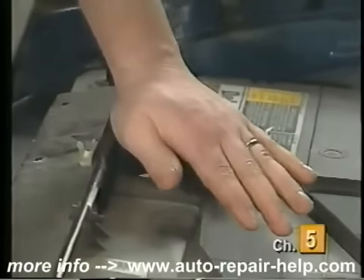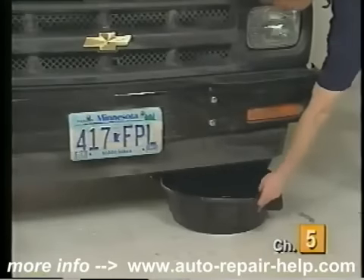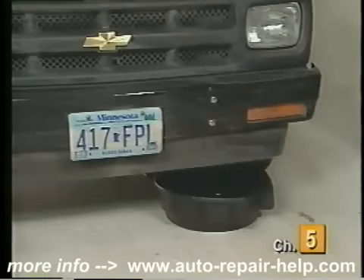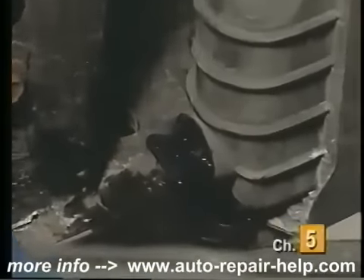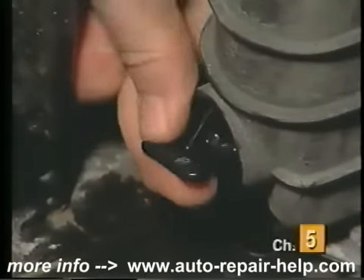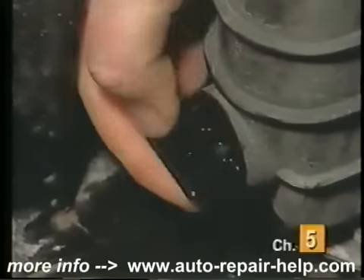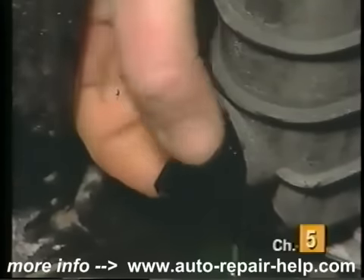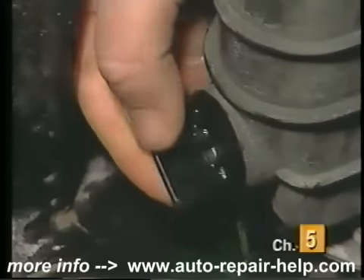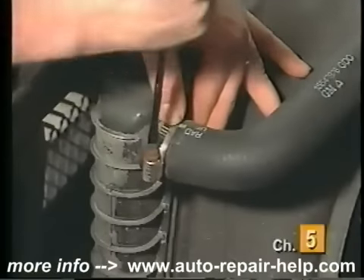With the engine cool, remove the radiator cap and place a drain pan below the radiator drain plug. Open the radiator drain plug, usually located on the tank section of the radiator at the bottom, and drain the coolant into a drain pan. If your vehicle is not equipped with a drain plug, removal of the lower hose may be required to drain the radiator.